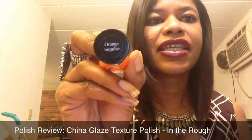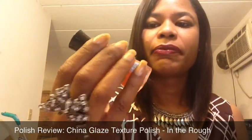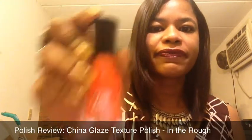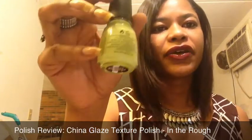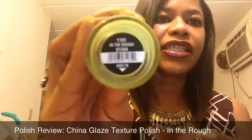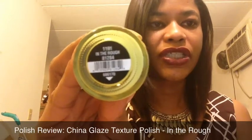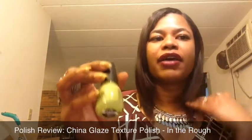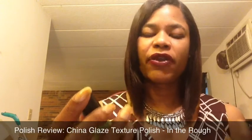This is Orange Impulse by Sally Hansen InstaDry line — it's a really nice, pretty bright orange, kind of a coral-orange but still orange. That's going to be my main color. My accent nail is going to be the China Glaze texture polish in the color 'In the Rough,' which is a yellowish-greenish color. I wanted to try these out really badly.